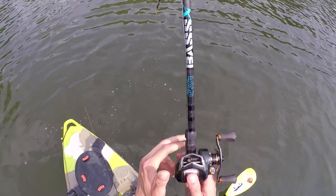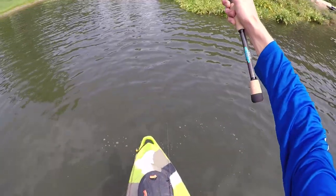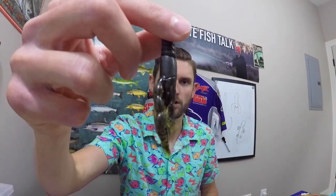On the flip side, I'll actually throw a smaller craw a lot more in heavy cover because it can come through tree branches very effectively, swim down there, and create reaction bites with a lot of flap. Something like a punch craw works great — you can punch it in there, and it slides through vegetation very effectively, whereas bigger creature baits might not get through there quite as easily.